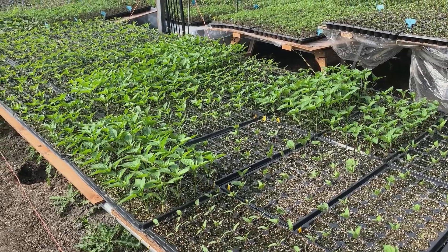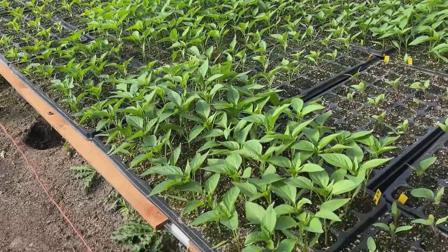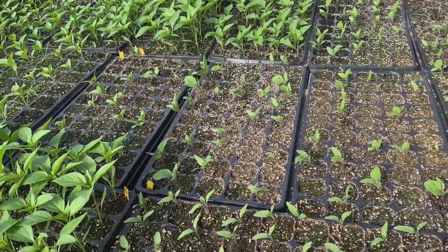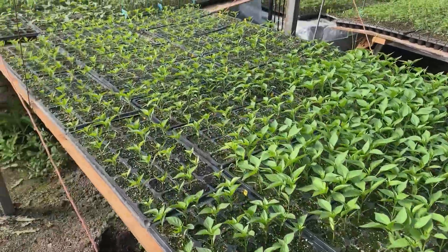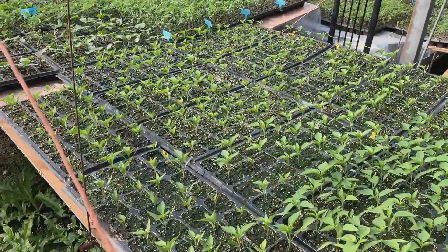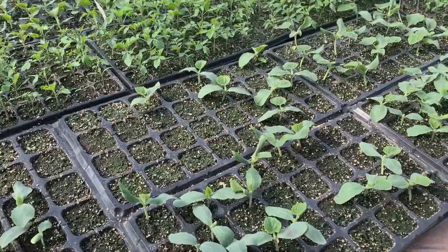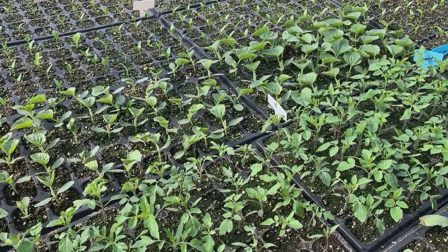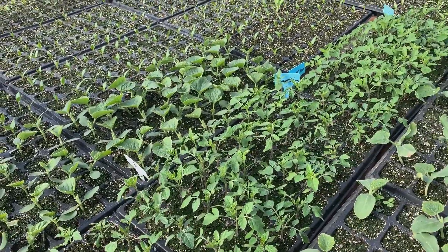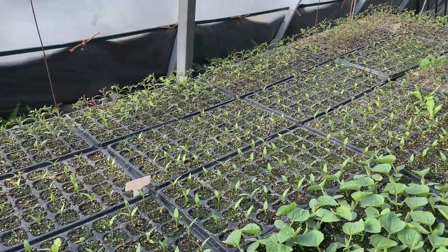Here we have different varieties of peppers and eggplants. And these are all different varieties of peppers, some melons, and more tomato seedlings. I think these are cherry tomatoes.